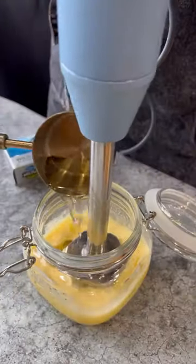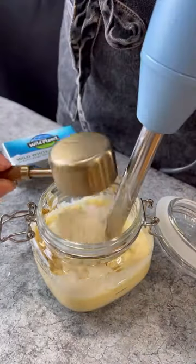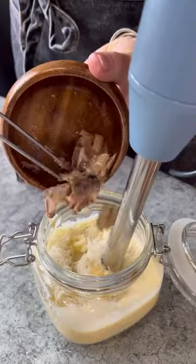We start by emulsifying the egg with oil and we add Dijon mustard, salt, lemon juice, black pepper, parmigiano-reggiano, garlic, and of course anchovies.